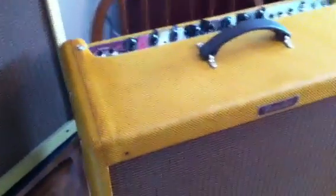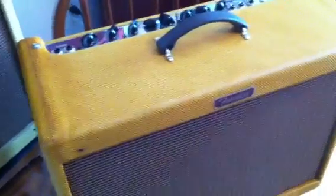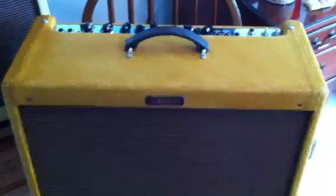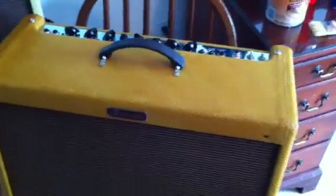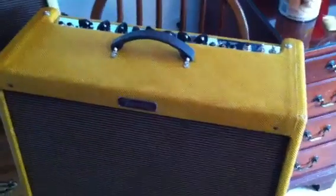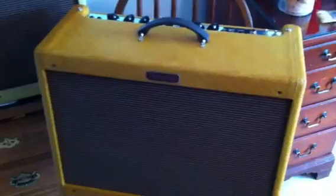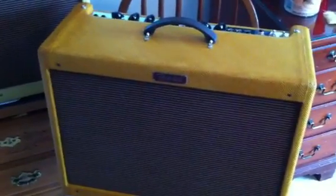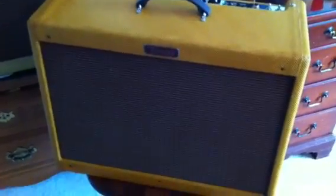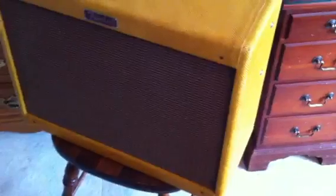I removed the chassis using some PVC gloves and didn't have any difficulty there. I did remove the power tubes, but I didn't remove the preamp tubes because they're kind of small. The power amp tubes kind of stick out like a sore thumb, so avoid breaking one of those by taking out the power tubes — and that's no problem at all. I removed the rest of the hardware: the speaker grill, the speaker, and everything. It made things a lot easier.